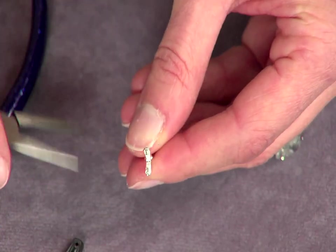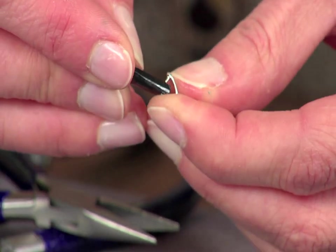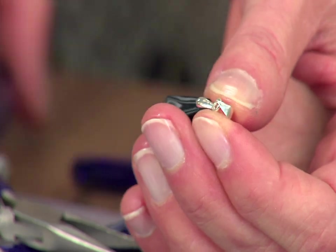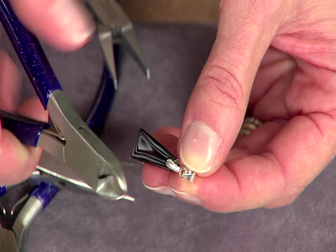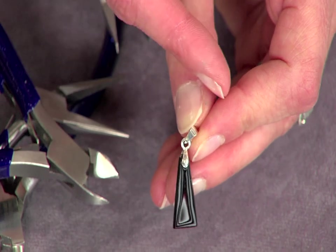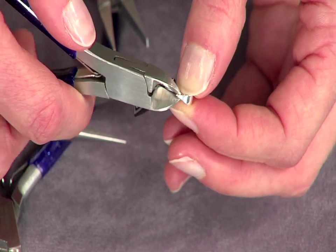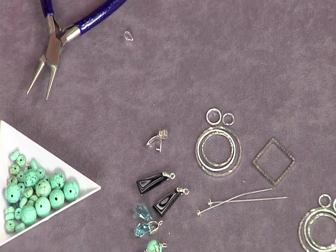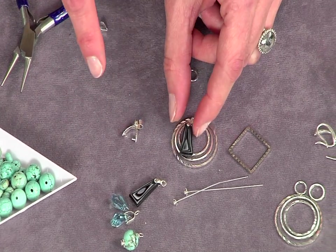Pinch bales are easy to use and give a very finished look, so if you want to make a lot of jewelry fast, they're a great choice. These are among the designs Candy has started wholesaling — tried and true designs that are fast to make, and you can easily change the style with your center component. Pinch bales come with a connected bale for stringing, but since we don't need that for this design, we remove it with wire cutters. Now we have a pair, and you can play around with different looks — geometric contrast with the rings or adding a crystal.